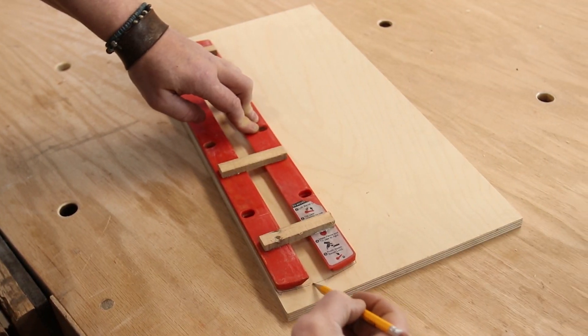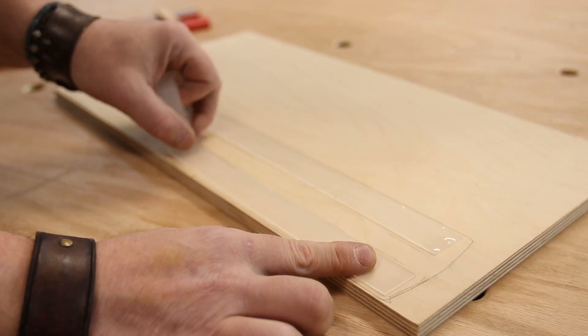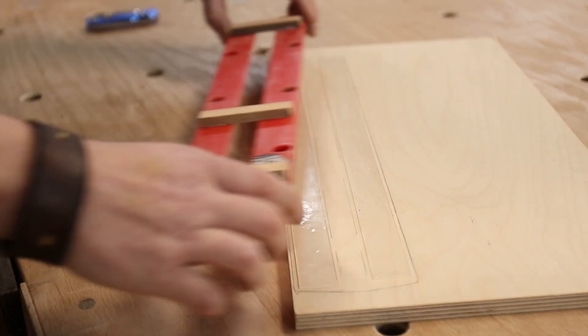Tracing the plate onto plywood isn't really necessary — it just helps to know where to place the double-sided tape, which I'm using to attach the two sides together. This creates a strong temporary bond and allows us to cut it out.